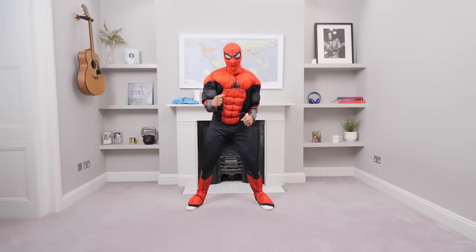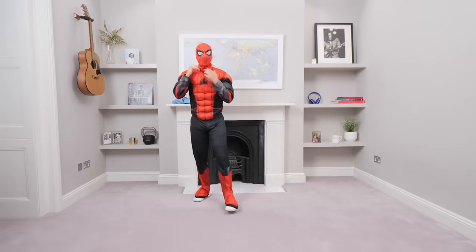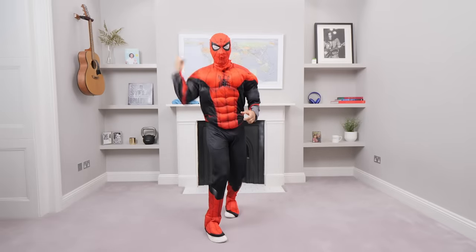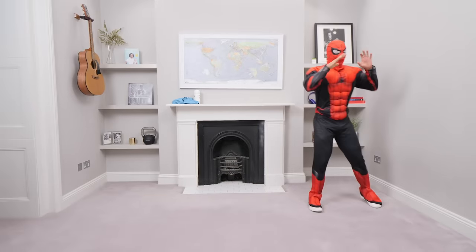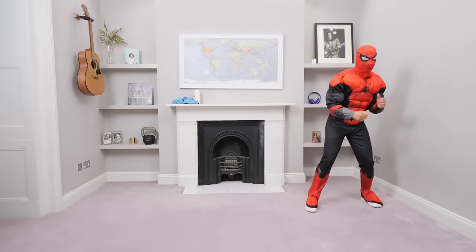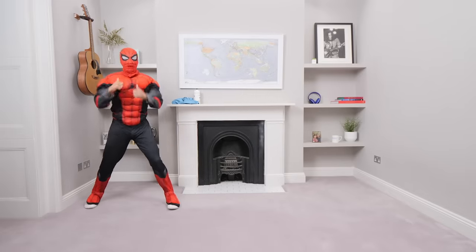We're gonna do 35 seconds on each exercise followed by 25 second rest and there's eight moves in total, so we're straight through for eight minutes. I promise you if you're feeling a little bit sad or a bit low on energy or tired, by the time we finish the workout you're gonna feel fantastic. Are you ready?